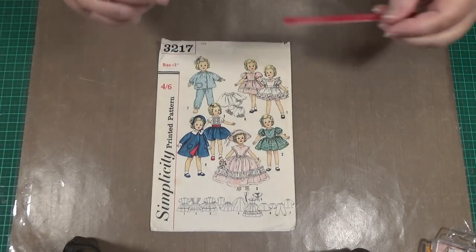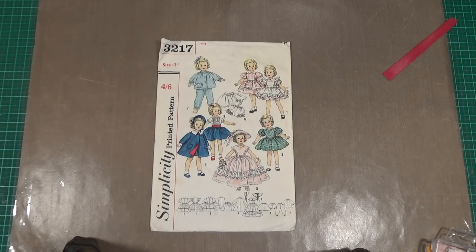Hello everybody, this is Sonia. Now, I'm just going to let you look at that for a minute because I've just got to fix my fingernail.